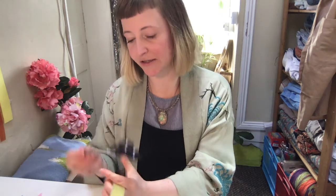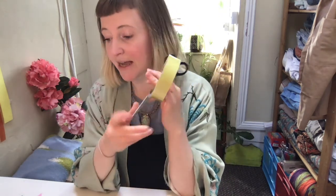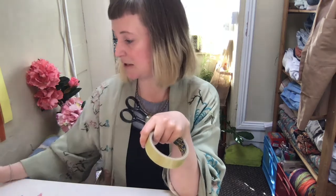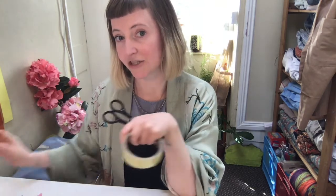Hi guys, welcome to Art Club today! Let's see what we need. Have you got your unopened art pack with you and your other materials? The usual kind — a pair of scissors, sellotape, some pritt stick or PVA or hobby glue, and your usual colors: markers, crayons, whatever you like to use. Let's have a chat first before we start.